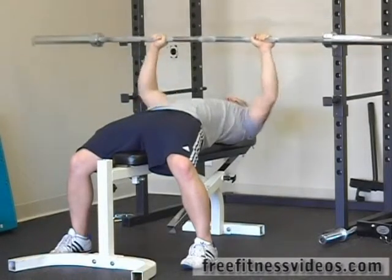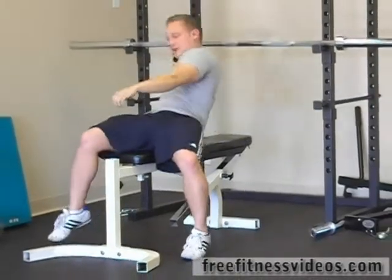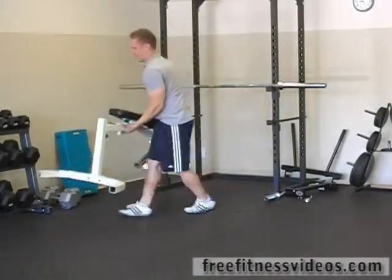11, 12. You're going to come out here, quickly going to move our bench out of the way.